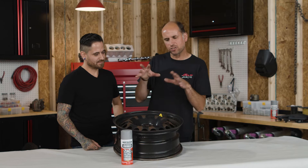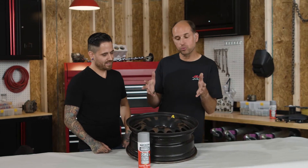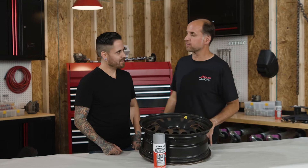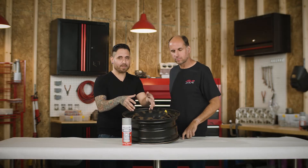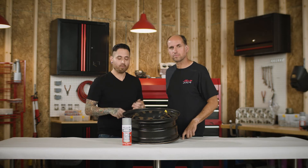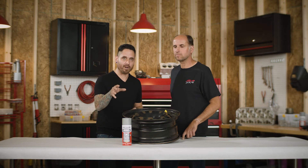Everyone likes a kick-ass shiny wheel they could show off to their friends, but that comes at a huge cost. We're gonna do this inexpensively today. We're gonna show you how easy it is to take a rusted rim like this and customize it the way you want — whether it's black, red, gloss, chrome, anything like that — but first we need to make sure we prime it.